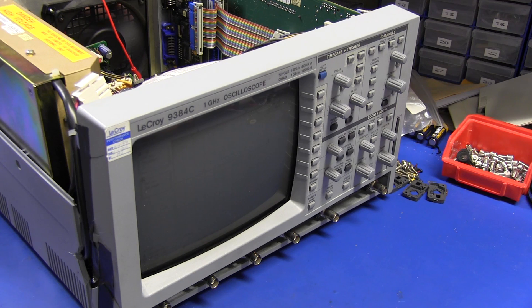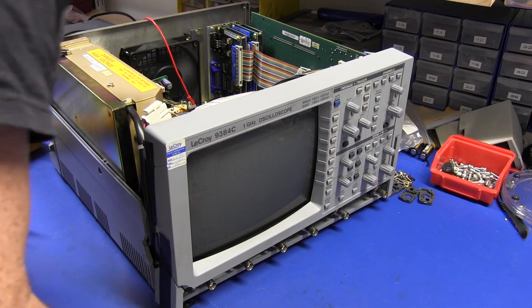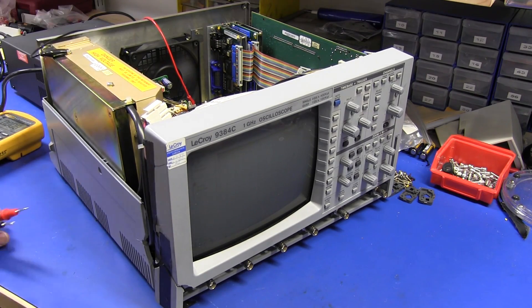I might wind the supply up a little bit because I know there's a couple hundred millivolts dropping on those leads. Nothing. Zip. Nada. As it turns out, I just tried to measure the other rails, and the five volt rail's up, the minus five volt rail is up, but I don't see the minus two volt rail and I don't see the plus minus 15 volt rails. This is one sick puppy indeed.